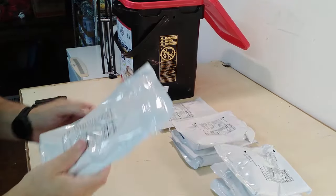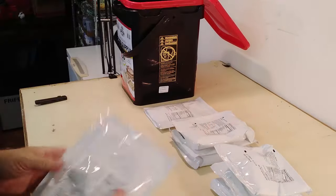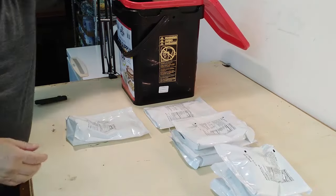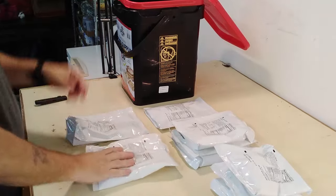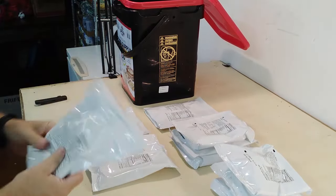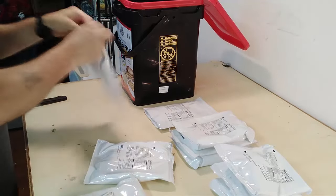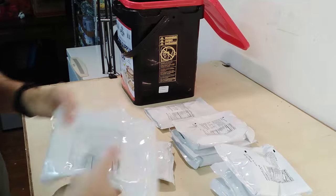We got some cheesy broccoli rice, fettuccine alfredo, more cheesy broccoli rice. They actually make it flat so you can repack it.